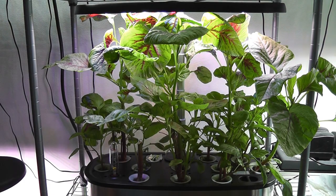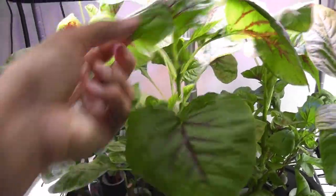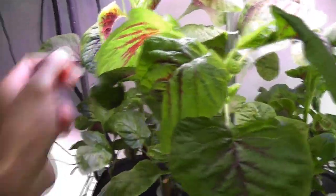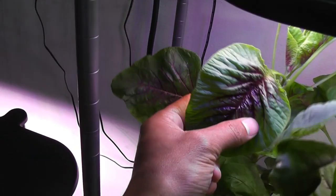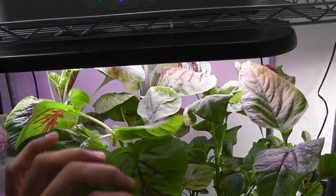It's day 61. Amaranth is ready for the second harvest. It is coming so nice — super wide leaves and lots of amaranth. Nice color patterns with thick green and nice burgundy colors. Everything is going very well.